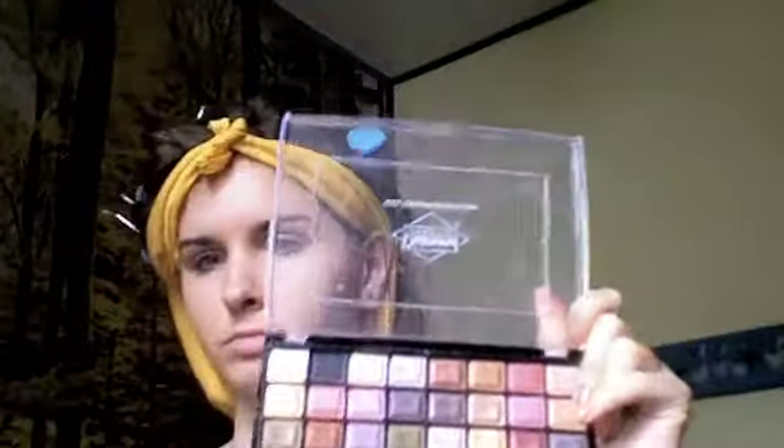Now I'm going to prime my eyelids to get them ready for shadow. Next, I'm going to use a small shader brush and apply some red. Since I don't actually have a straight-up red, I just combine two colors I do have to make a pretty fair approximation. I'm going to pat that on the lid from the inner corner to about midway.